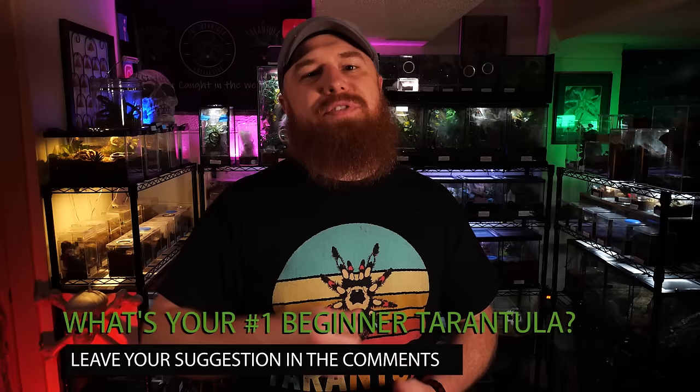The number one tarantula on this list is an arboreal new world tarantula that is among the most gorgeous and vibrant tarantulas out there. I think a lot of the reason it gets left off people's lists is because its cousin is such a well-known beginner tarantula, and the fact that early in the hobby there was a lot of misinformation suggesting this tarantula needed to be misted every day — I think those conditions led to a lot of problems and a lot of deaths. But I keep this species just like I do my Avicularia. These are very docile tarantulas that don't even have the ability to kick hairs. They've got mild venom and they're not prone to bite. They can be a little quick and they may jump if startled but normally they'll just want to retreat to their web. The number one tarantula on this list is the Caribena versicolor, or the Antilles pinktoe tarantula.